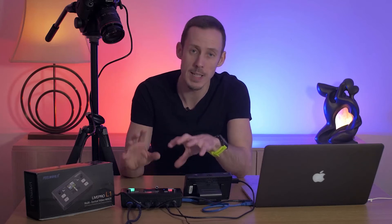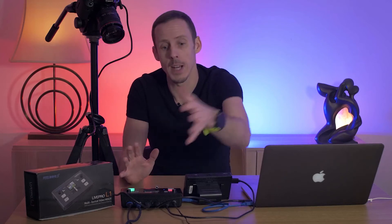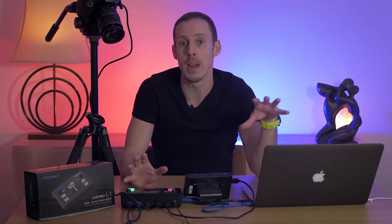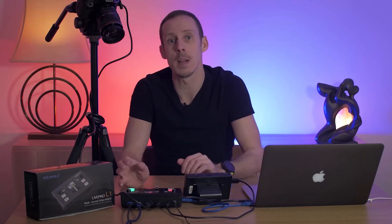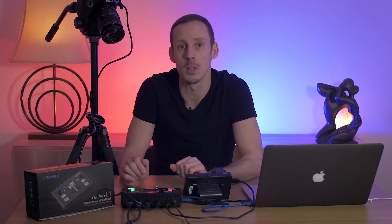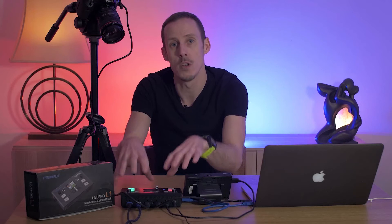On the surface that might sound quite complicated but what this really does is simplify the process and effectively it's just plug and play. You connect all your sources in and then as soon as you connect that to your computer, your computer will see that as a single source and all of those feeds going in are handled by the box and fed to your computer, and you can mix live on the go using the unit.